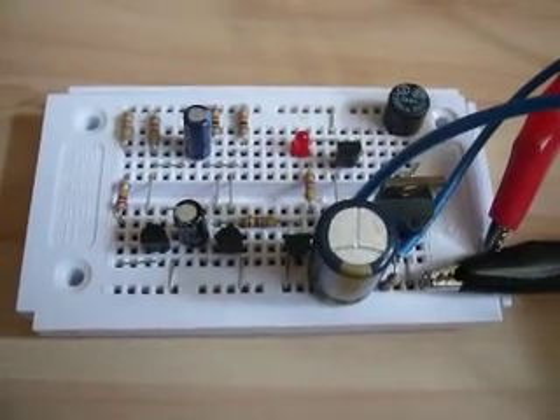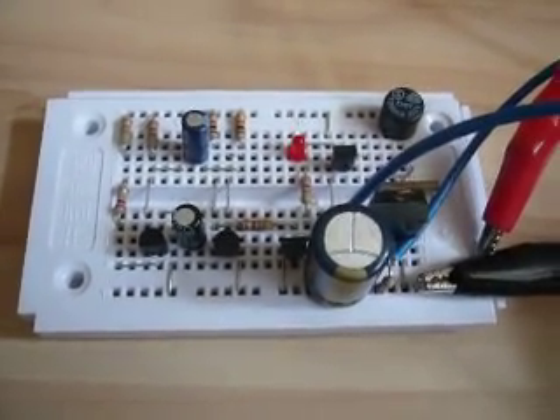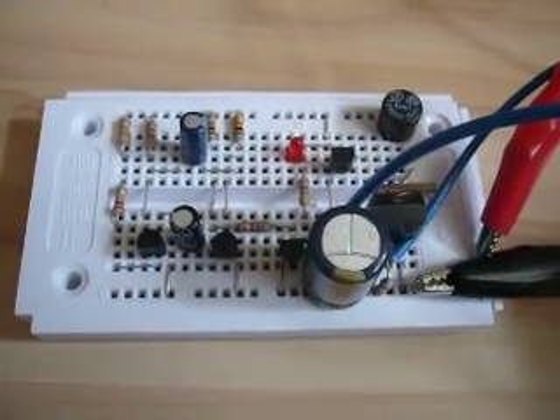Well, hi Dana. This is another project from me. It's a small electric fence charger.